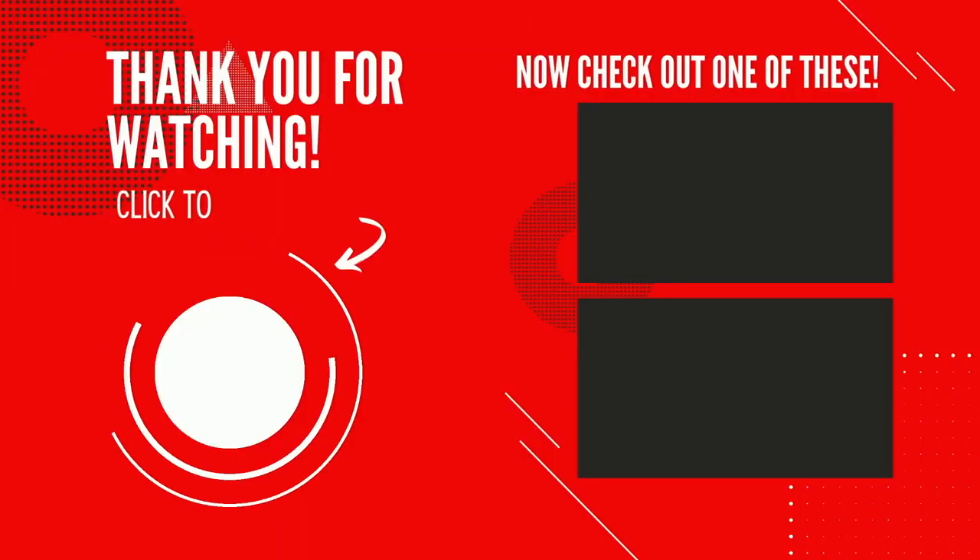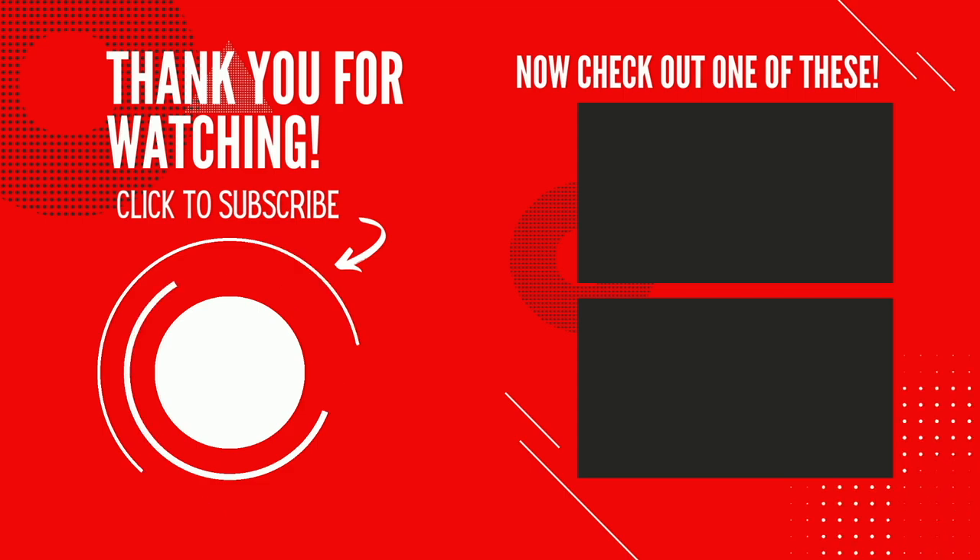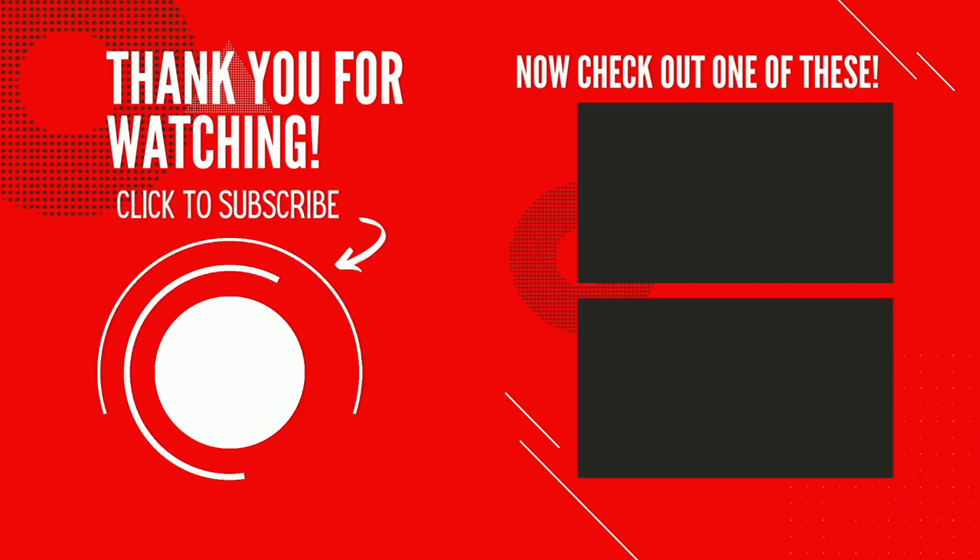Thank you so much for making it to the end of the video. As always, I hope you guys have a great day.